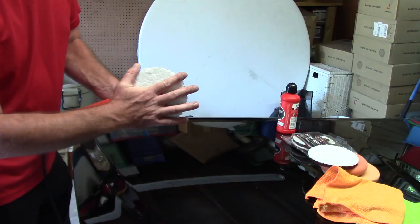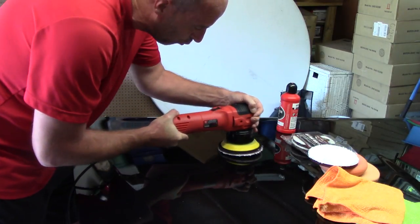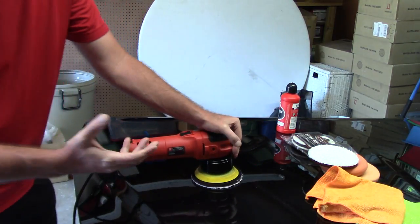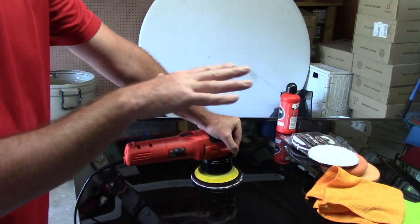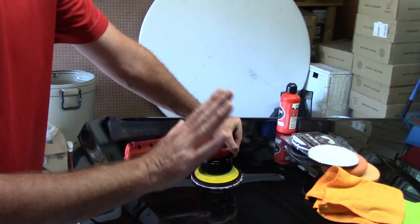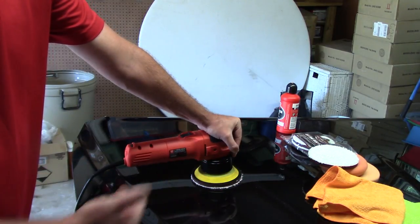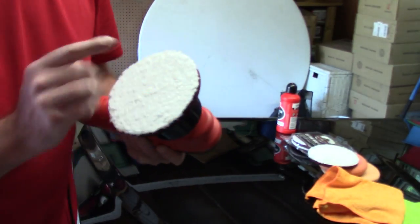Now if you want to use the microfiber with an aggressive compound, apply pressure, slow low arm speeds, and do five or six section passes in your two-by-two area — now we're talking about trying to reach perfection, removing 90% of defects off the paint. That's a different game and a different price range.